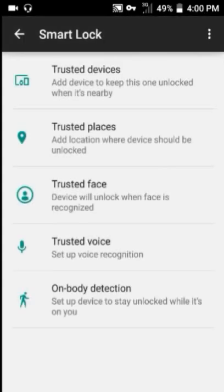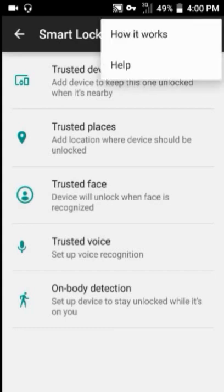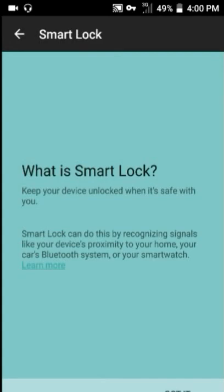In Smart Lock, you can find five ways to unlock your Lollipop device without using a PIN or password. I prefer Trusted Voice and Trusted Face over the other options, because sound and face can also act as a fingerprint to some extent. You can use Trusted Face in good lighting conditions and Trusted Voice in low lighting conditions.